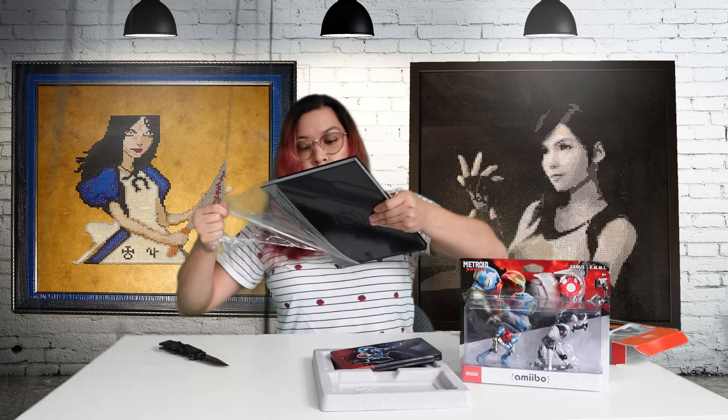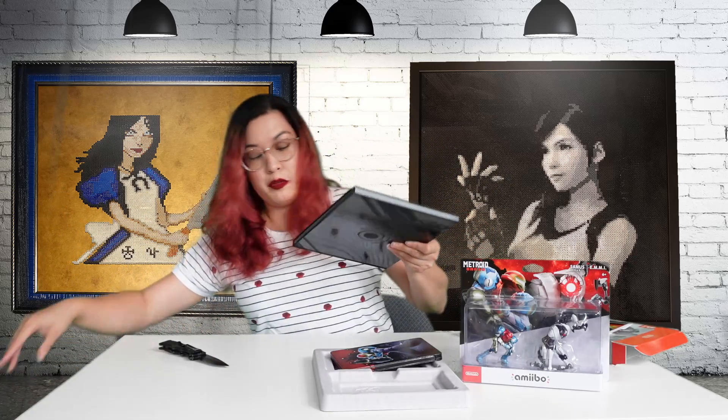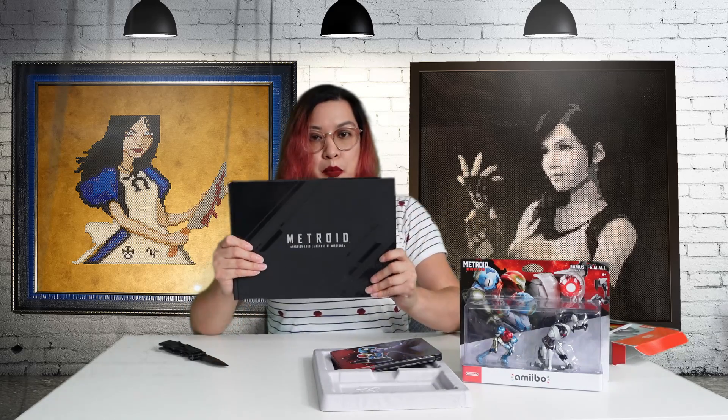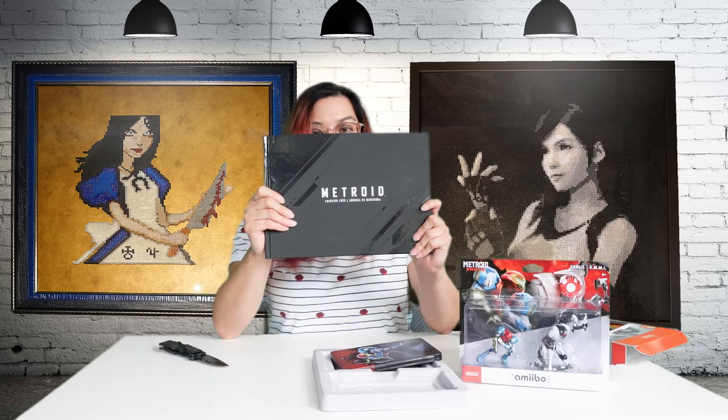Normally when art books are this big we'll just go through a couple pages, because I don't want to spoil stuff for me or you. I will say, 10 out of 10 I hate the art book cover — because it's that mixture of matte that feels weird and glossy at the same time. Why would you do this?